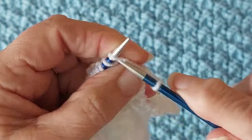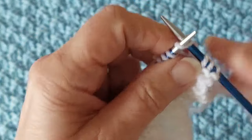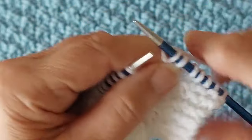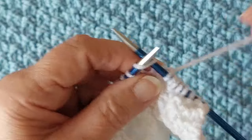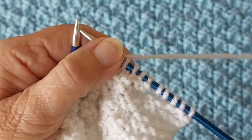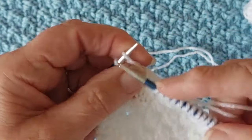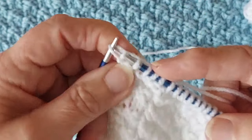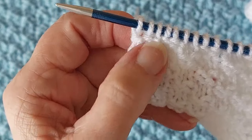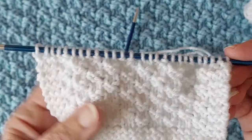The next row, the same again: knit three at the start. We're starting with knit two because we've already done one row of this reversal, then purl two, knit two, purl two. At the last three stitches, knit three. It doesn't matter whether you end with knit or purl — you always do three knit stitches at the start and at the end of the row.